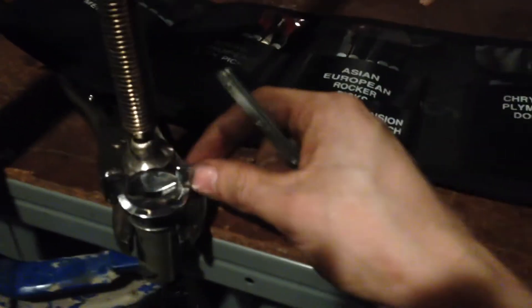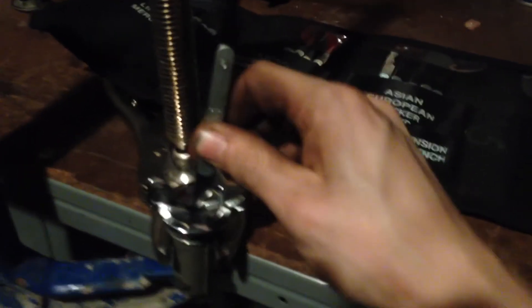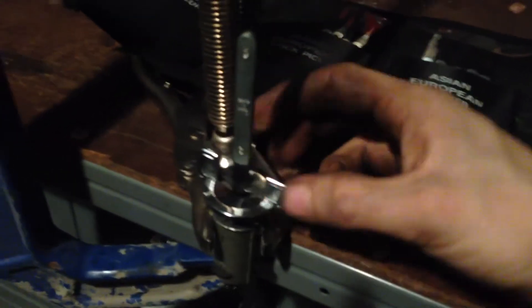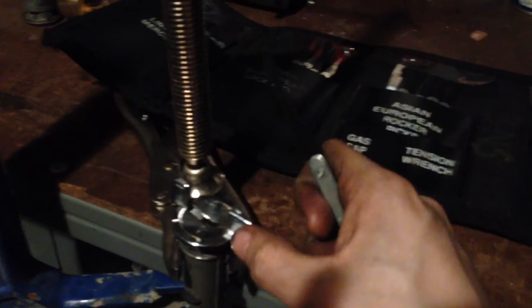One more time — lock it, add a little bit of tension, put the tool down in there. It's kind of hard to do this one-handed, but there we go — pop it open again just like that. Pull it back, the pins reset, and it's locked again.